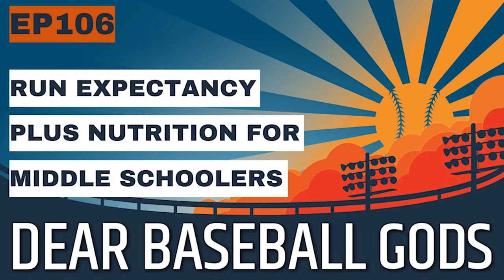You're listening to the Dear Baseball Gods podcast. In this show, I help parents, players, and coaches better navigate their baseball careers.